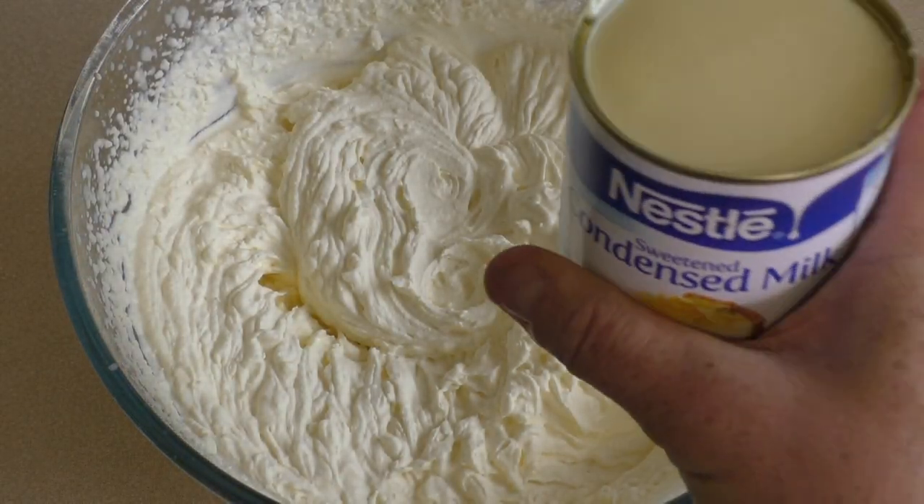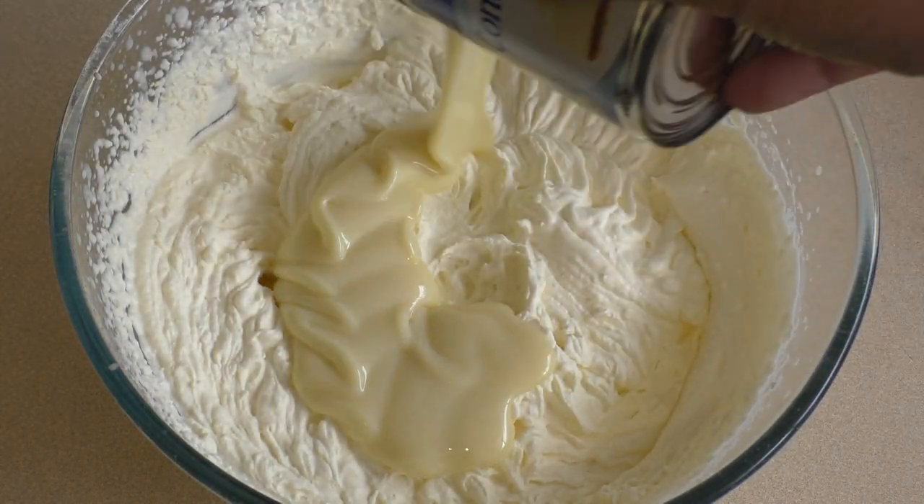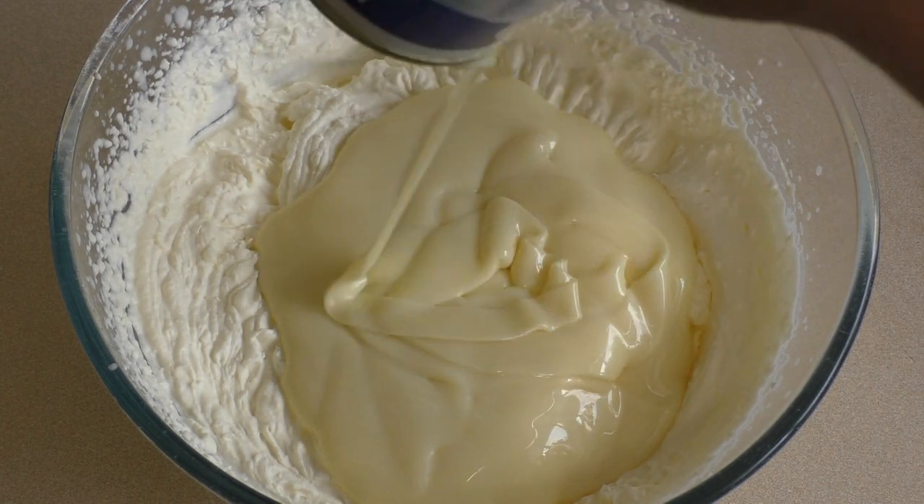Now add one can of sweetened condensed milk. That's normally about 395g.